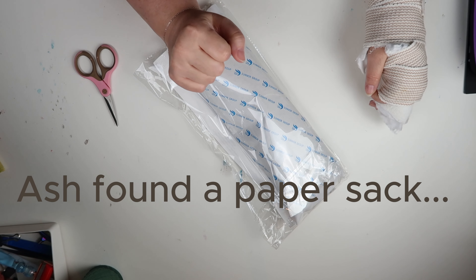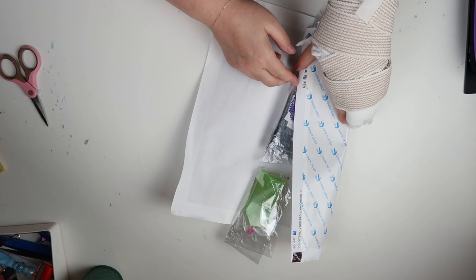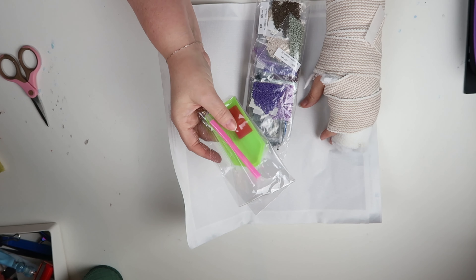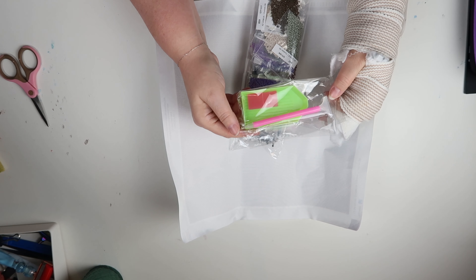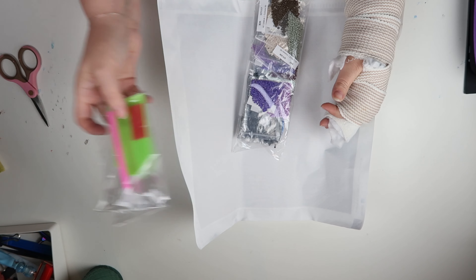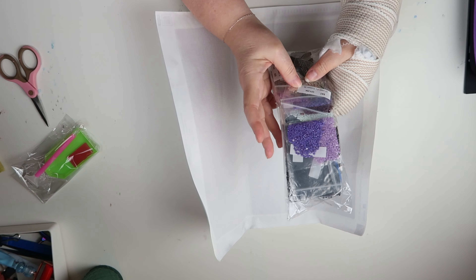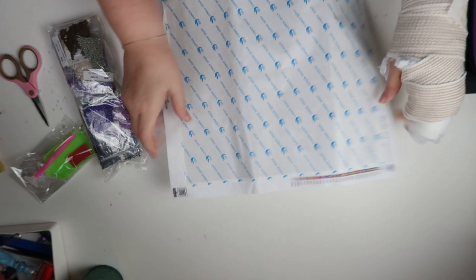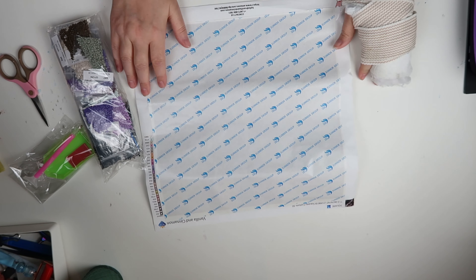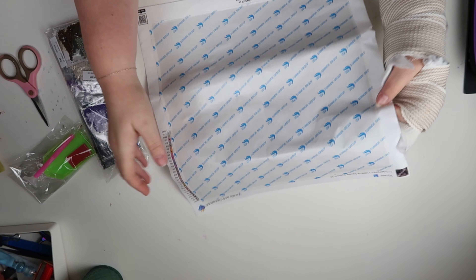Let me get this open. We have the normal diamond painting items — the tray with the wax and the pen. The cat found a paper bag so it's really noisy. We have the drills that we'll take a look at in a minute. And then we have the painting. This is a small — I think it's a 12 by 12, if I remember correctly.